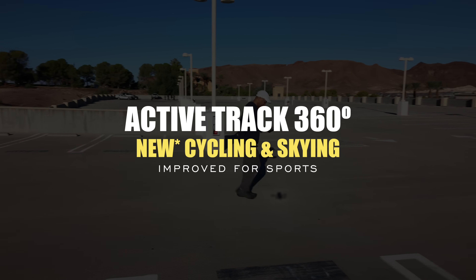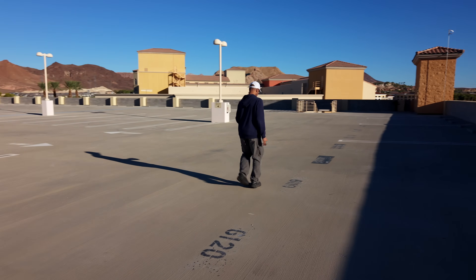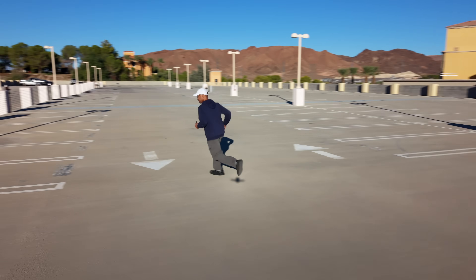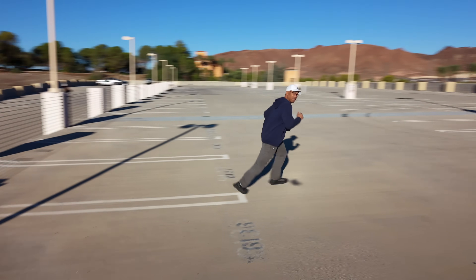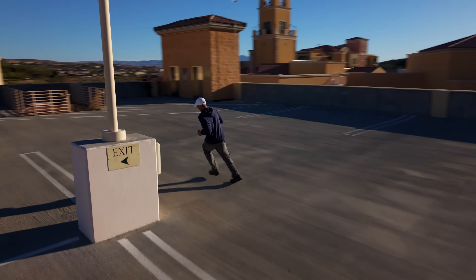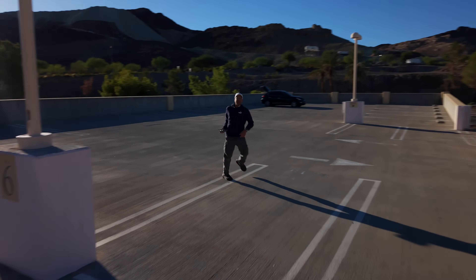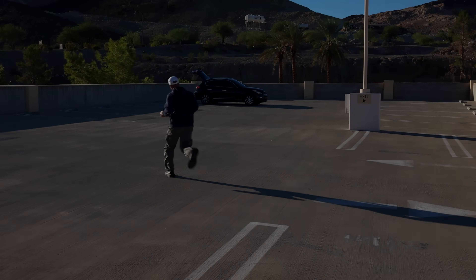Moving on to ActiveTrack 360 — this is new with the Mini 5 Pro, where it can detect sports scenes such as cycling and skiing, something not available on the Mini 4 Pro. You can see how smooth and reliable it is while I'm actively in motion picking up pace. I did my very best to outmaneuver the drone, but it had no problems keeping up with me and tracking — that is, until the very end when I decided to threaten it, and only then did it stop before I could make my getaway.